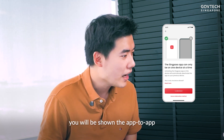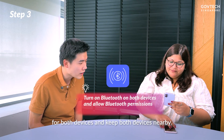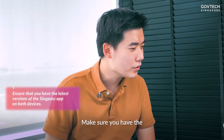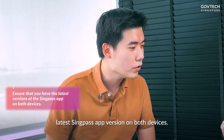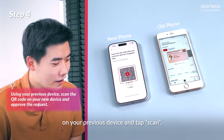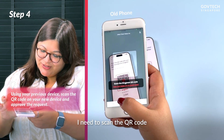Ensure Bluetooth is turned on for both devices and keep both devices nearby. Make sure you have the latest Singpass app version on both devices. Launch the Singpass app on your previous device and tap Scan. Oh, this is familiar — I need to scan the QR code.